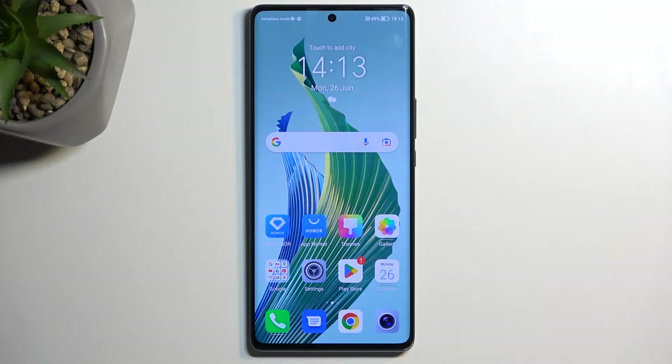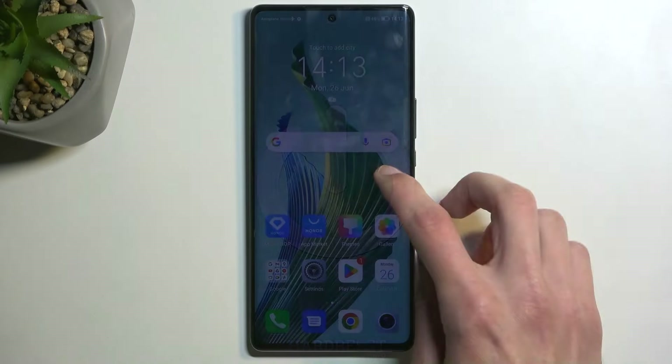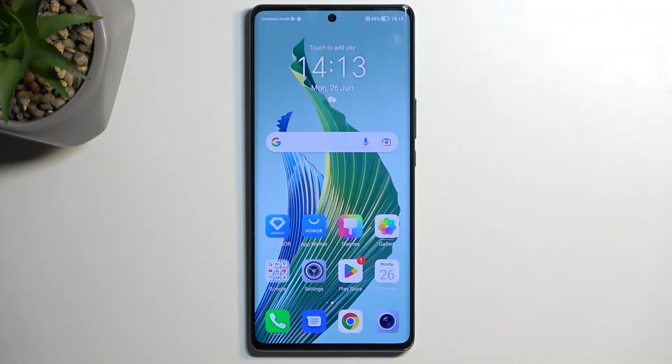Welcome. This is an Honor Magic 5 Lite and today I will show you how you can capture a screenshot on this phone. To get started, you want to open up content that you wish to capture. I'll be using the home screen as an example, so it's already open and visible on my device.